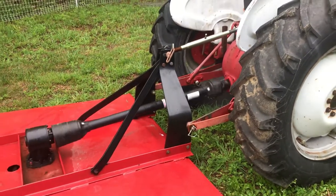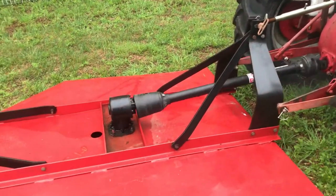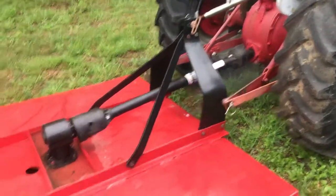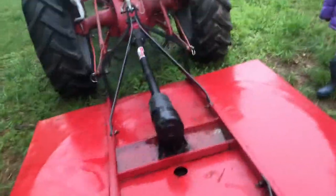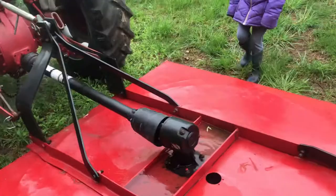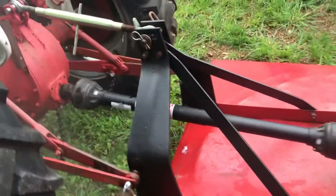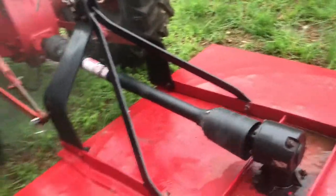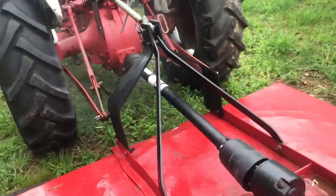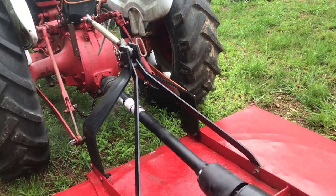It definitely looks like it's maybe wobbling, but I don't know if it's enough of an overlap or not. Maybe we can show this to the guys. It's working, but we should shut it down and mark that spot, and then see how much of an overlap there is.